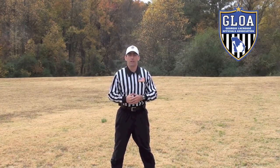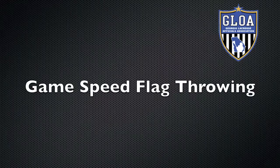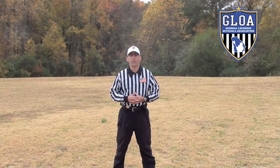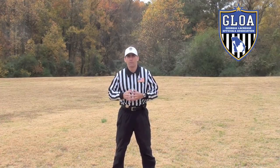That's going to give your flag maximum height every time. So that was flag throwing technique in kind of slow motion. Let's look at it at full speed.